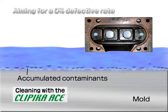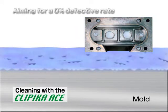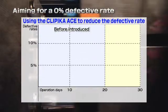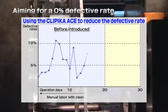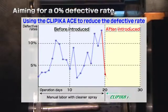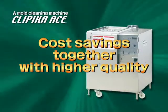Without doing any damage to the mold surface, and when the dirt is completely removed to the point your mold becomes its original steel color, then you'll be able to cut your defective rate of molding. Cost savings together with higher quality with the Clippica Ace.